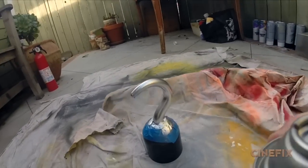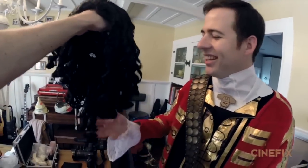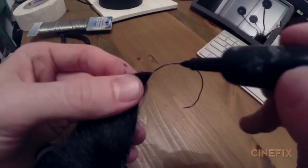Captain Hook of course has a hook for a hand — this is just your basic toy hook, nice and springy. And then he's got a mustache which we just used a cheap mustache and added a little bit of wire so it has that little curl that he has.